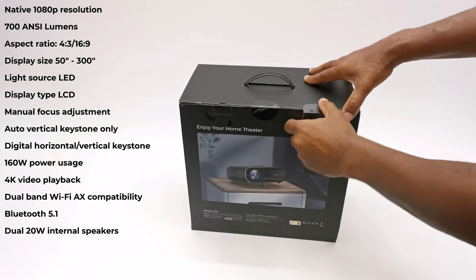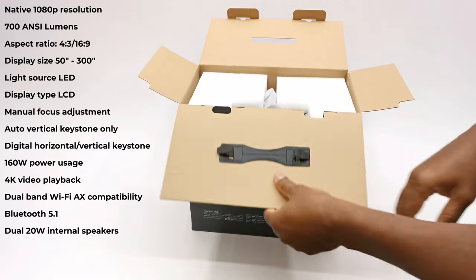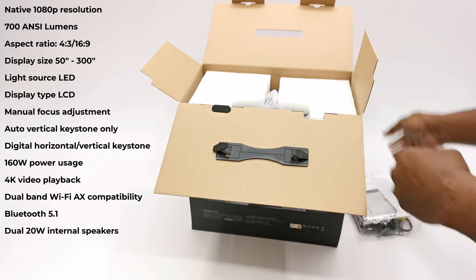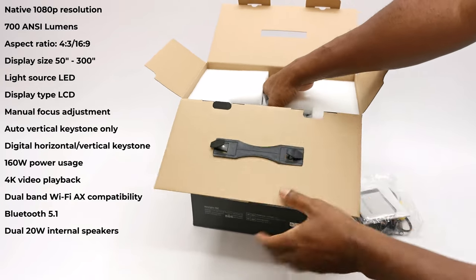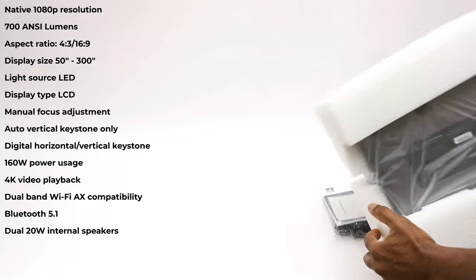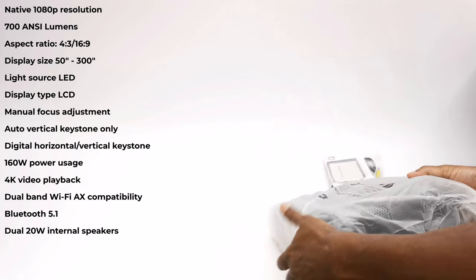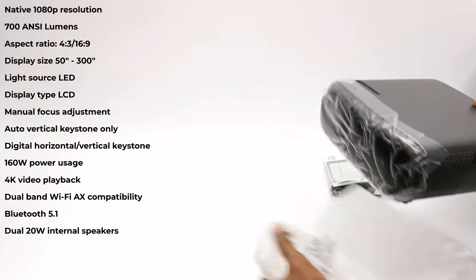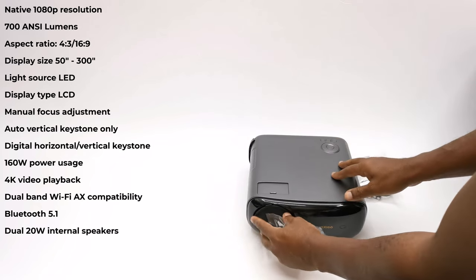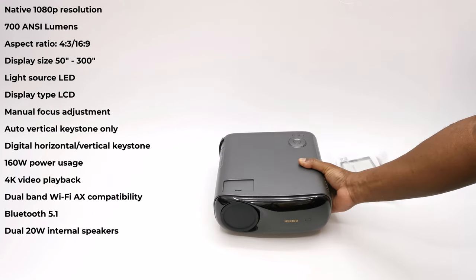The PJ40 has a native resolution of 1920 by 1080p. It has a brightness of 700 ANSI lumens, which is the brightest of all their models. It has an aspect ratio of 4:3 and 16:9, a display size ranging from 50 inches up to 300 inches, and its light source is LED with an LCD display. It has a manual focus adjustment lever, digital auto vertical keystone correction, and manual digital horizontal keystone correction. It uses 160W of power, claims 4K local video playback, dual-band Wi-Fi 6AX, Bluetooth 5.1, and dual 20W internal speakers.